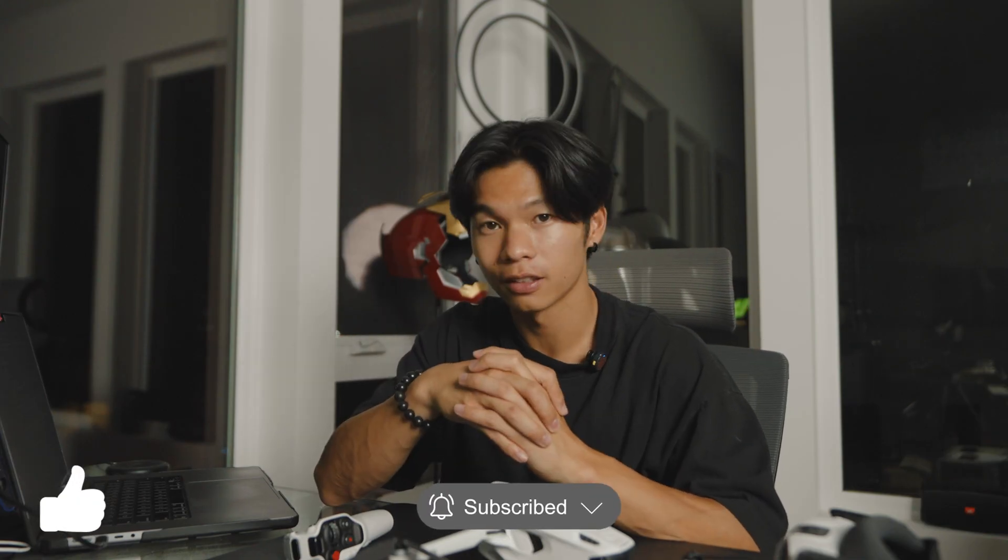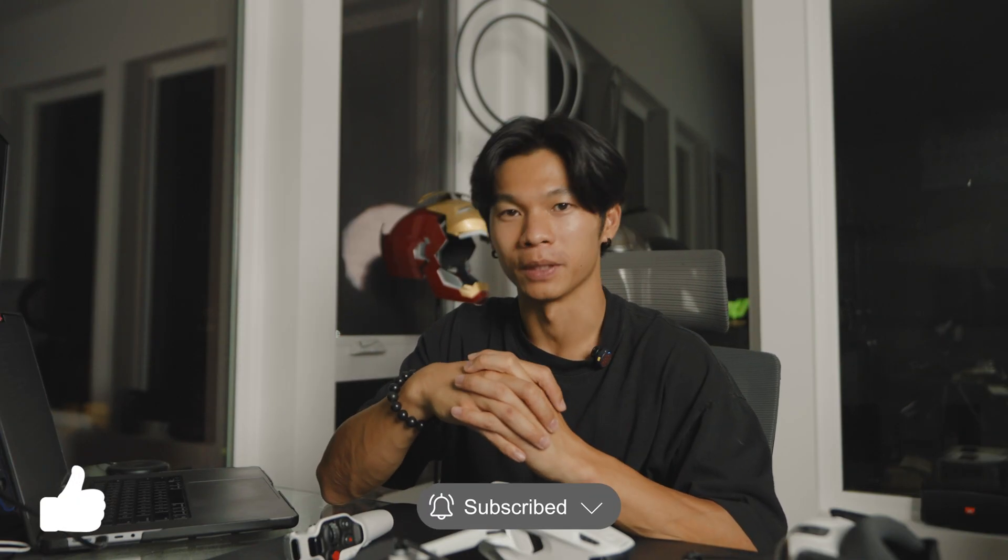If you liked this video, don't forget to like and subscribe. Thank you. This has been Kai, and I will see you in the next one. Peace.